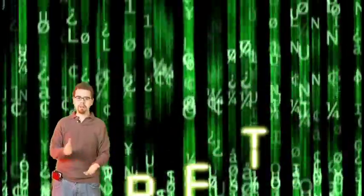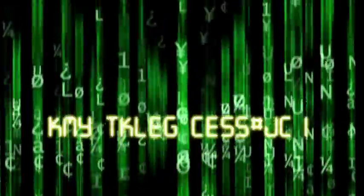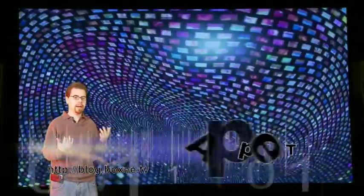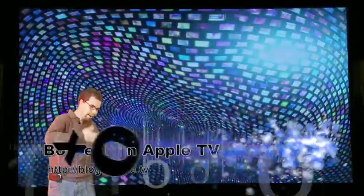Welcome to Apple TV Hacking Episode 1. All the show notes for everything you're going to see today are going to be available at twosmartguys.com. And today we're just going to go ahead and hack an Apple TV.